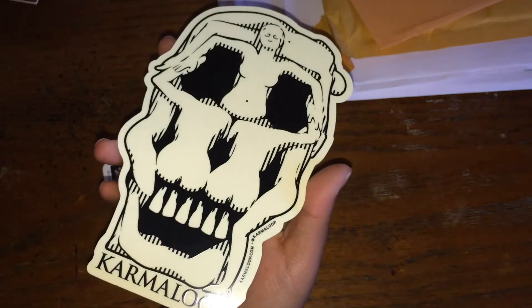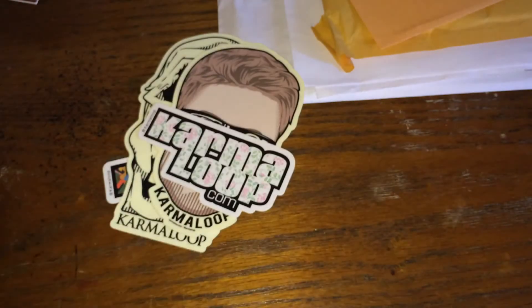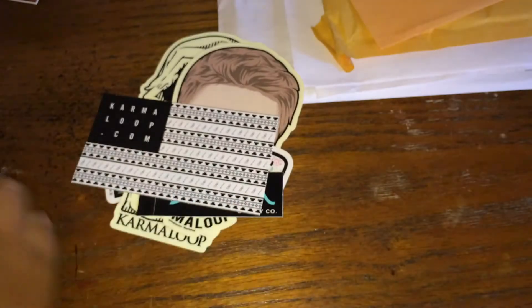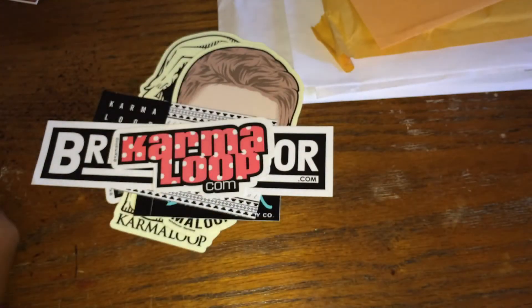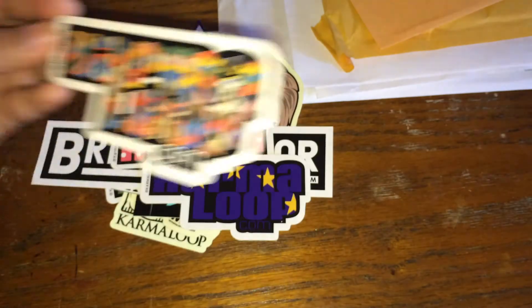Next is from Karma Loop — I also like Karma Loop stickers, they're pretty nice. They sent me a bunch: Karma Loop, skull, Karma Loop, again, another Karma Loop, diamond, Karma Loop flag, Brick Harbor, Karma Loop again, BRTN, purple Karma Loop, and more. Some nice stickers.